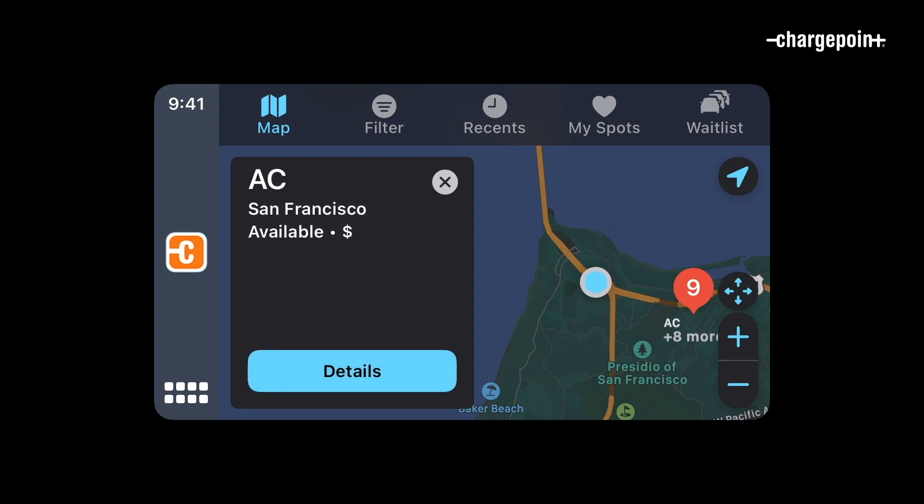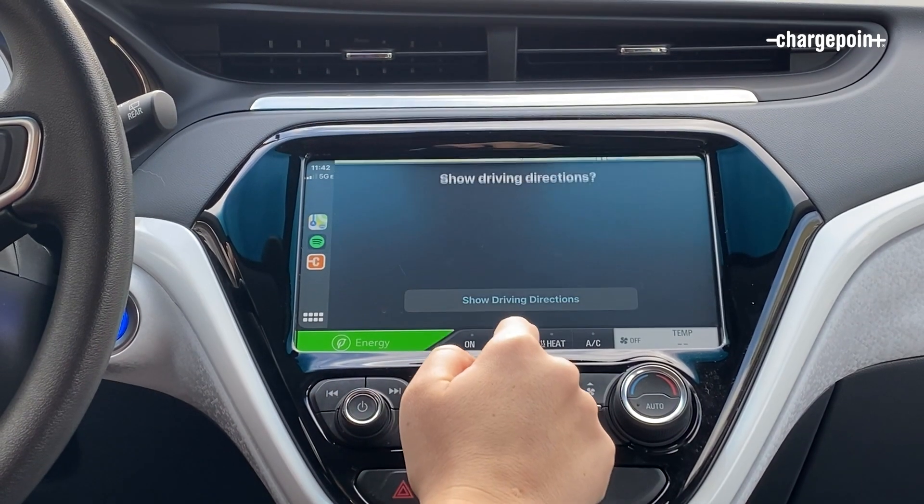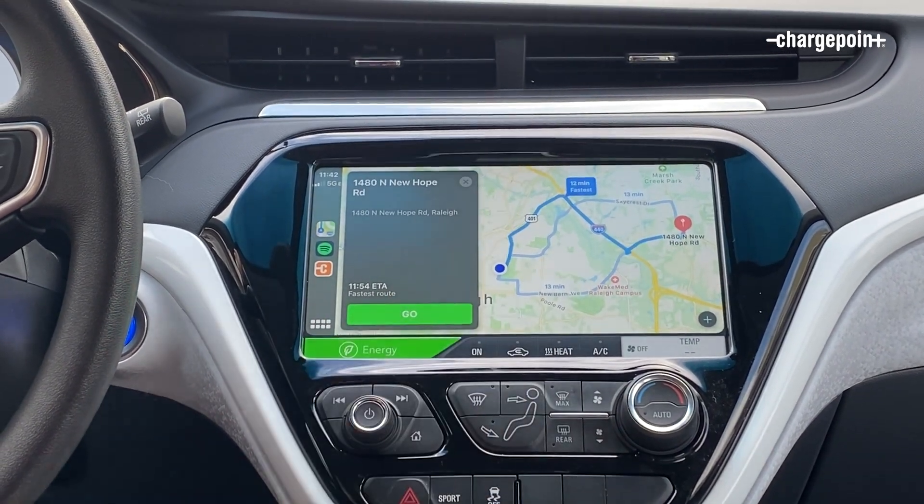Tap a station to see basic information, whether it's available, and tap Details to see full station details like charging speed, cost, and location. Just tap Navigate to get directions to the station. Here we go!